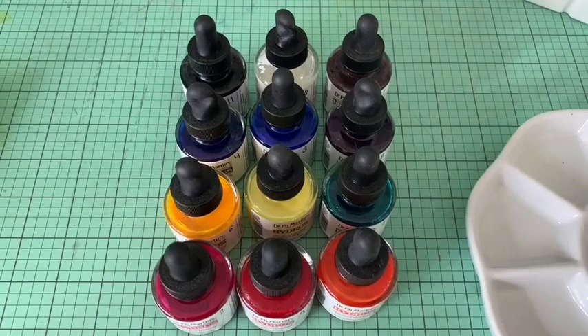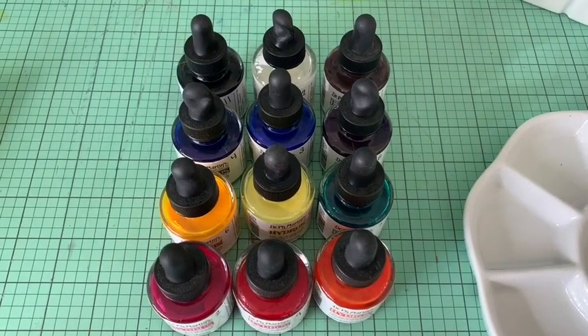Hey, I'm Dion with WTI. Are you looking for that type of watercolor that's highly pigmented and can give you that pow in your artwork?